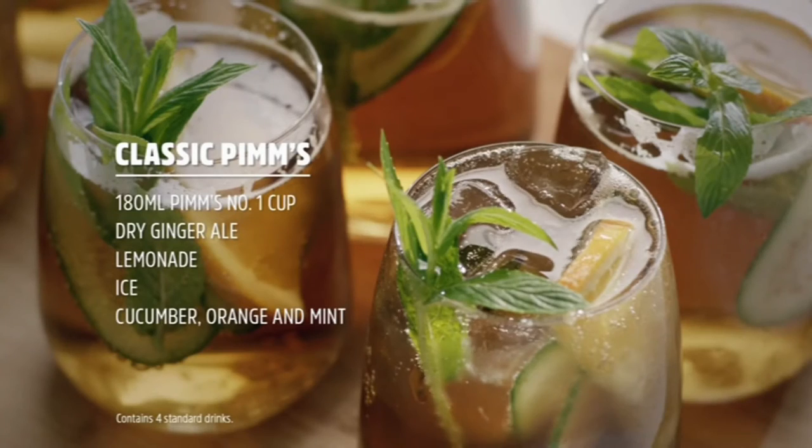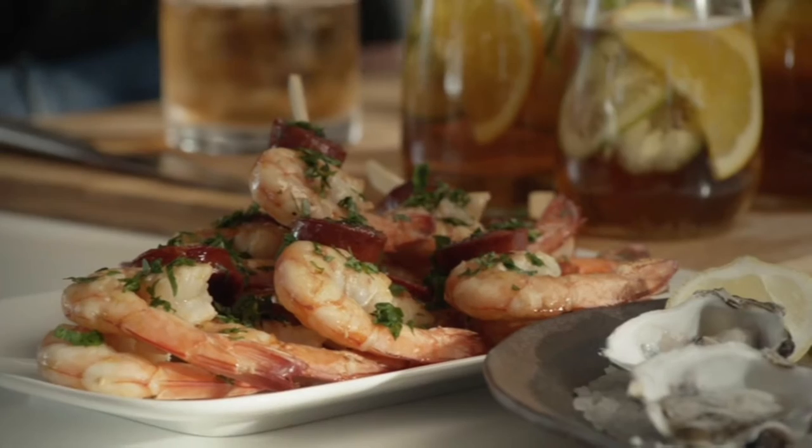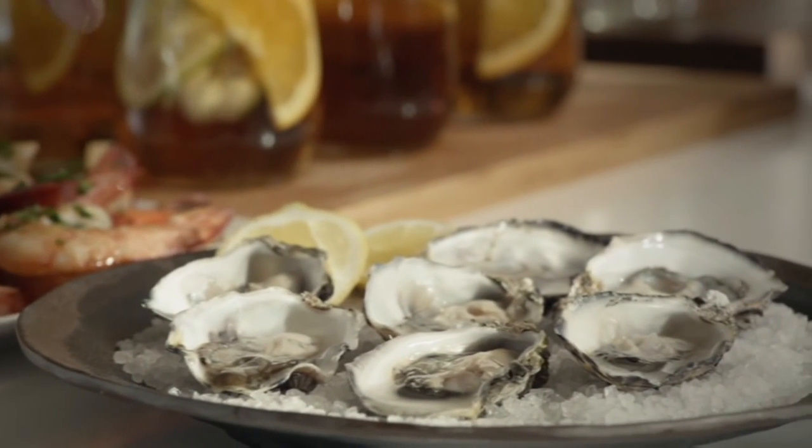There you have it, the classic Pimms, a perfect crowd-pleaser. This pairs wonderfully with prawn skewers or fresh oysters.